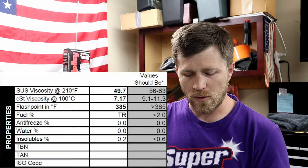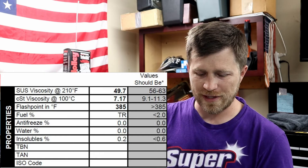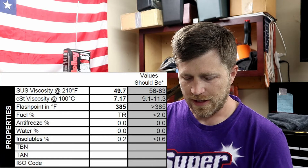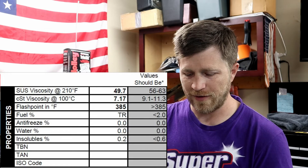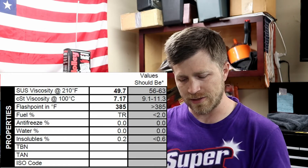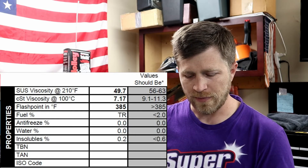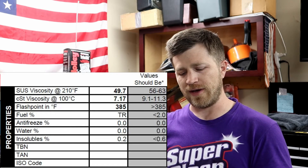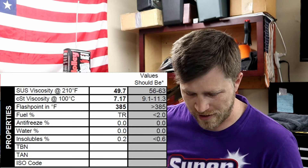Down at the bottom of the report you'll also see properties of the oil itself. They measured viscosity, flashpoint, percentage of fuel, antifreeze, water, and other insolubles. There was a trace amount of fuel present, but the value should be less than two percent, and it falls well within that range. There was no antifreeze, no water, and 0.2 percent insolubles — that value should be less than 0.6 percent — again well within the acceptable ranges.